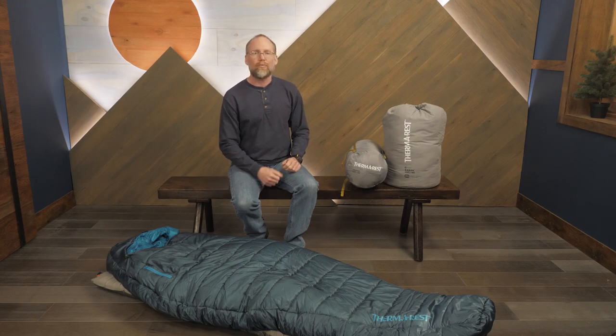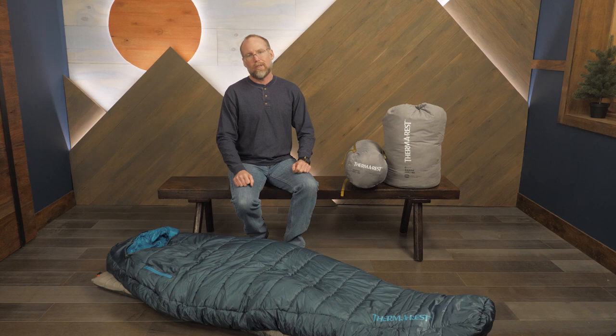This series offers lightweight, reliable sleeping bags for adventures in three seasons. Find the perfect bag for your next adventure with the Therm-a-Rest Saros Series. For the full specs and latest price, click the link in the description.